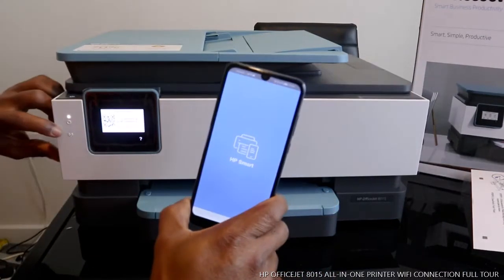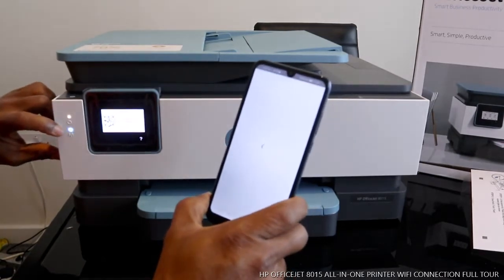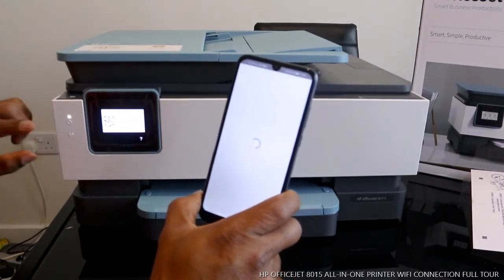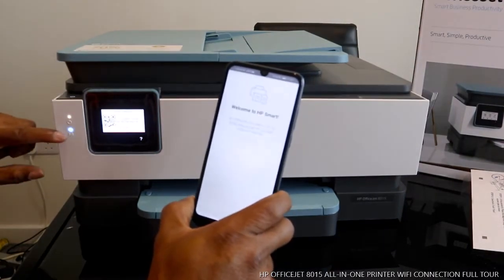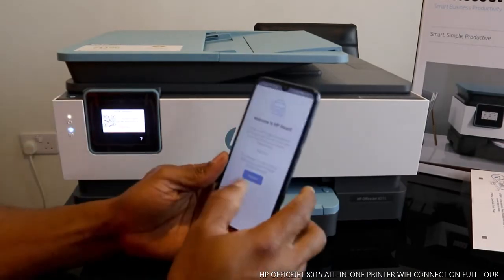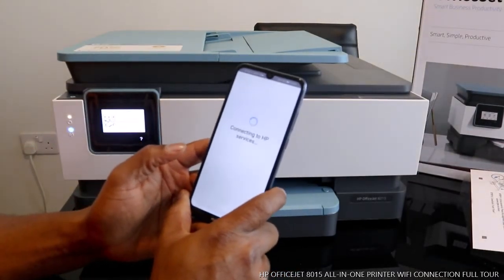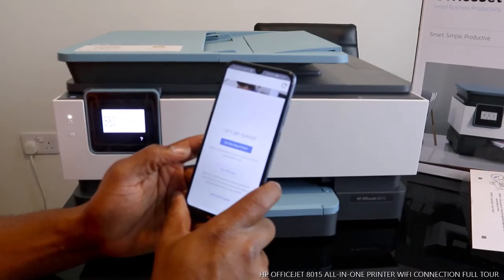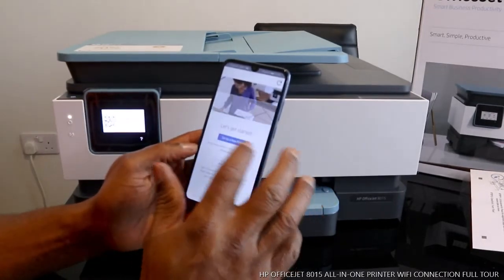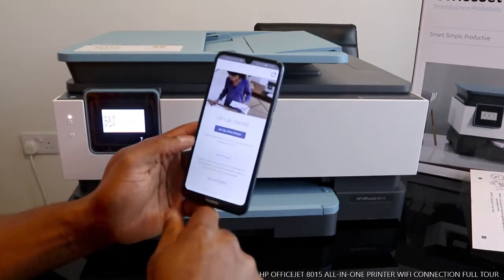Once you connect the Wi-Fi, this blue light that is flashing right now will become steady. We need to connect it, so once you connect this printer, this blue Wi-Fi light will be steady. What we need to do is continue on the HP Smart app — continue connecting to HP Smart service. Let's get started: click 'Set up a new printer.'